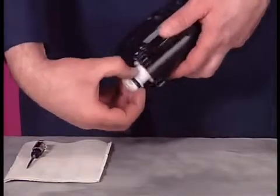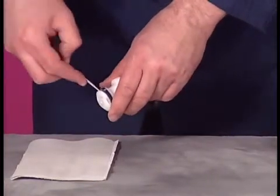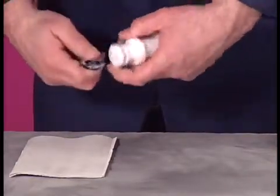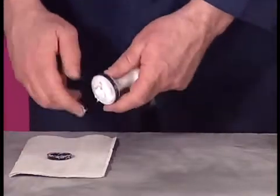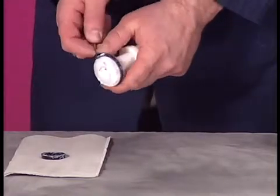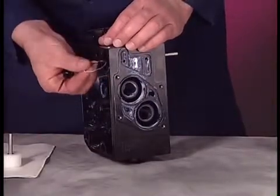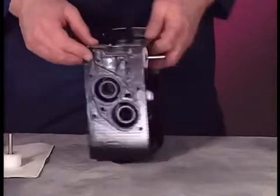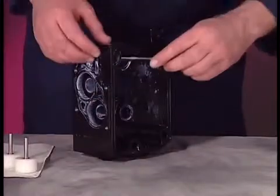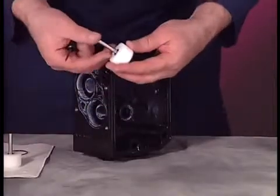Gently tap the opened end of the housing on a workbench to dislodge the spool. Pull the spool from the housing. Use a pick to remove both U-cups. Pull the actuator pins and sleeves from the pump center body. Remove the actuators and O-rings from the sleeves. Use a pick to remove the large O-rings from the center body. This completes disassembly of the pump.